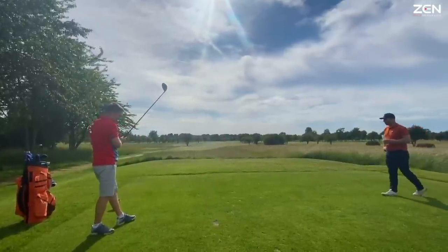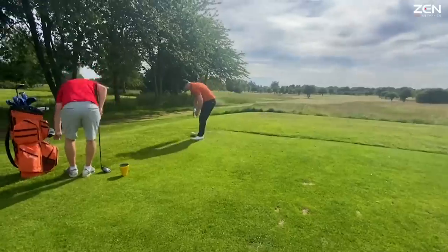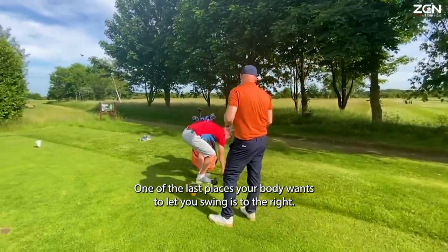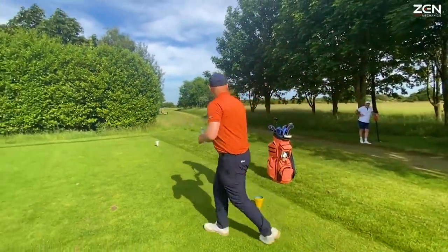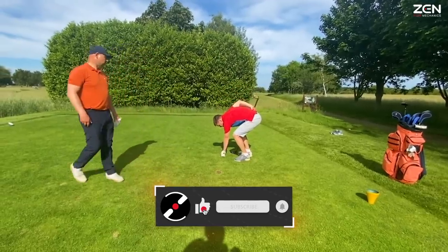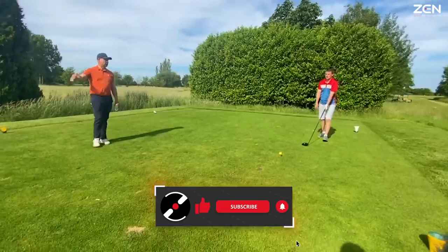We're going to play one more because we can commit to play much further right. If you've been used to fading this driver, one of the last places your body wants to let you swing is to the right. So teeing up on the left and swinging to the right is a real challenge to the system. Those shots are telling you your face and path are in the draw spectrum, which is great.